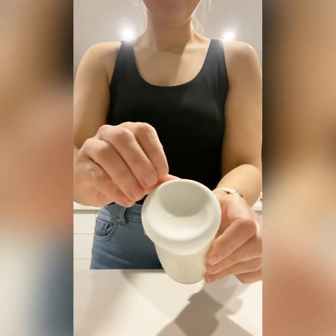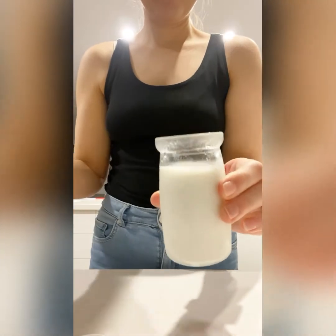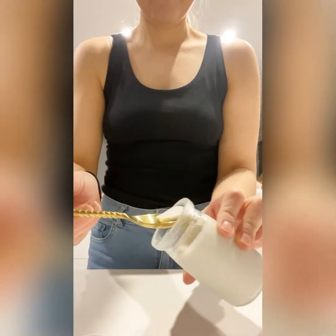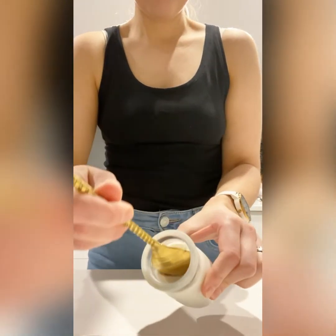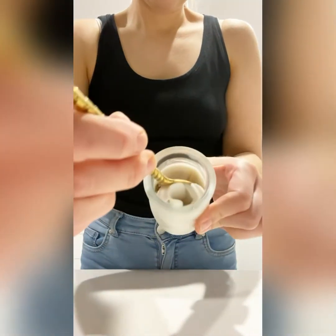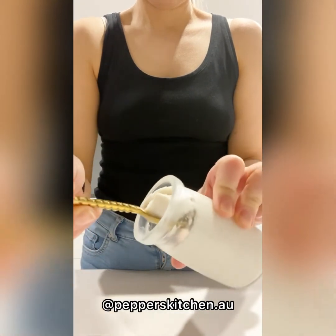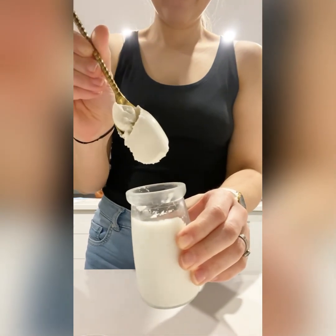The yogurt has fermented and sat in the fridge for eight hours — look how thick and creamy it is! Thank you for watching and I hope you enjoyed this video.